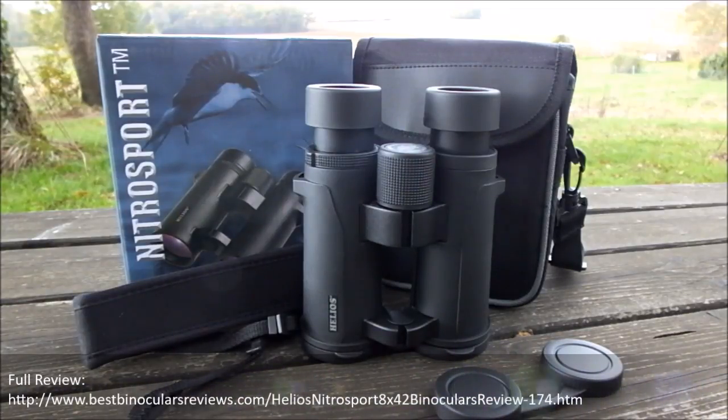That brings an end to this quick video going over most of the external features on these Helios Nitro Sport binoculars. For the full and completely in-depth review covering all the optics and everything else, please click on the link either in the video or in the description below, depending on which platform you're watching on. Thank you very much for taking the time to watch this, and I'll see you again next time.